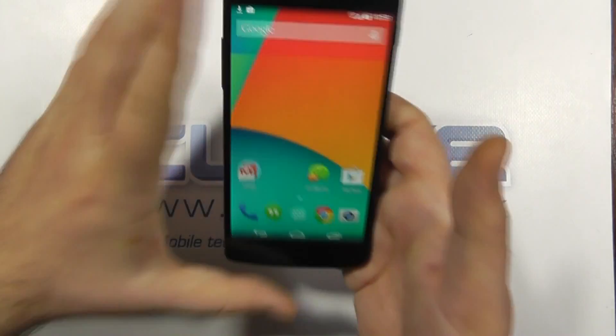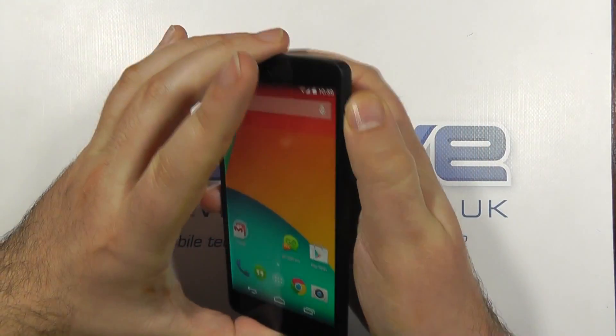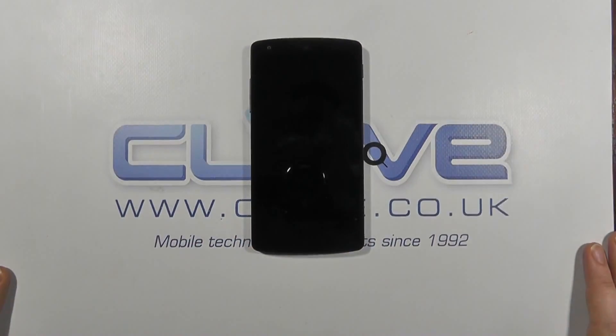Right, that's the overview. That's the Google Nexus 5. Thanks for watching.